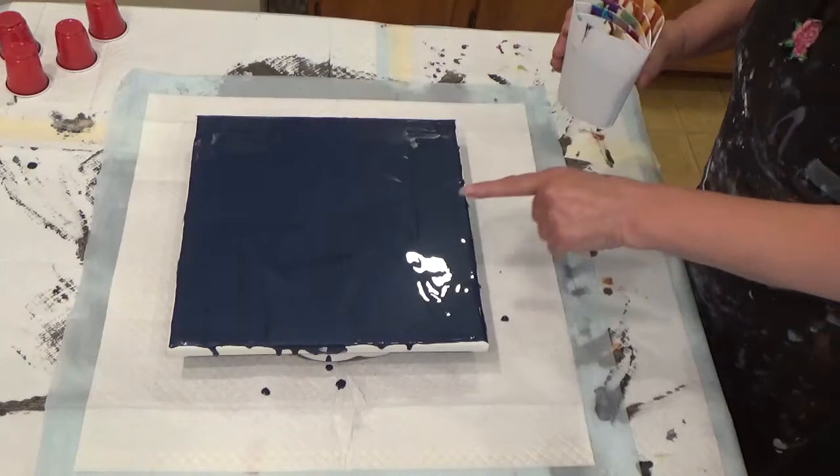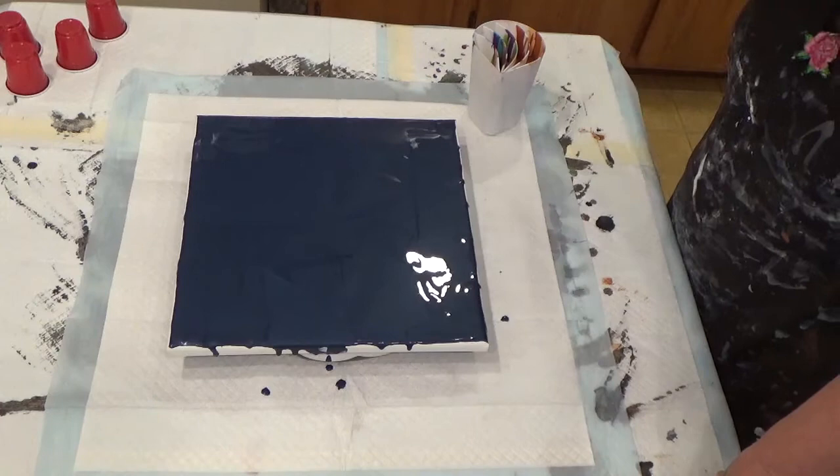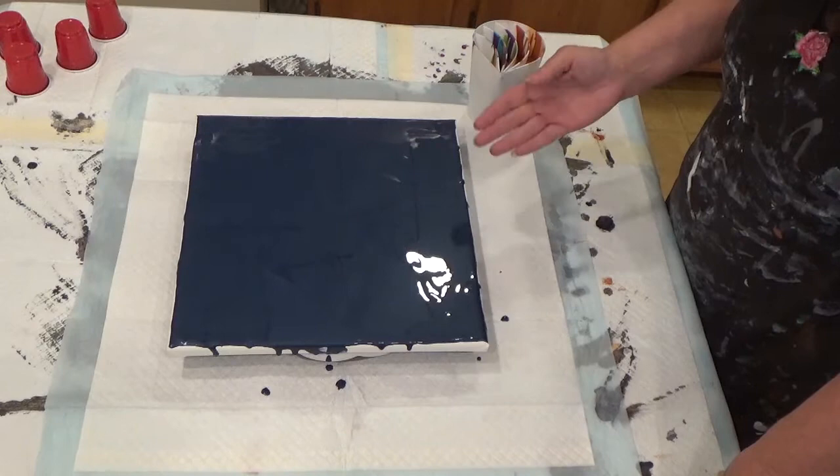Layering it back and forth. Then I covered my canvas. I didn't have any black, and this does have some satin enamel in it, so I'm a little bit worried about that. But I really wanted to use this paint up.